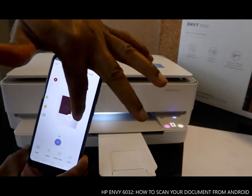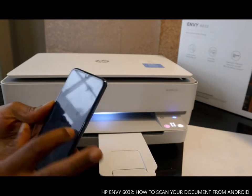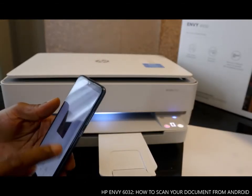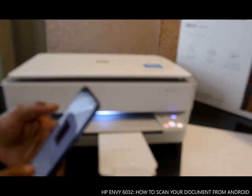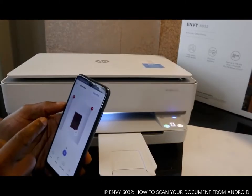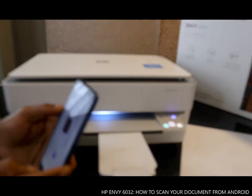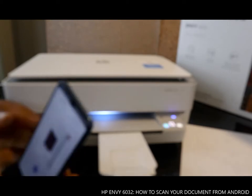This is the second document we scanned — here it is. This is the first one, and this is the second one. Click 'Done' and now we have two documents. If you want to scan another one, remove this document and put in another one.